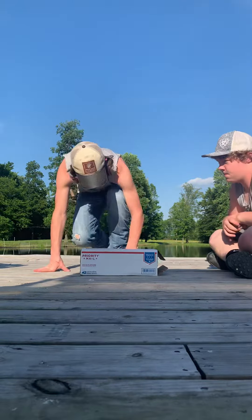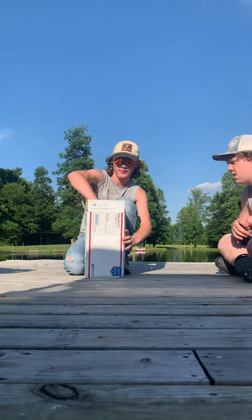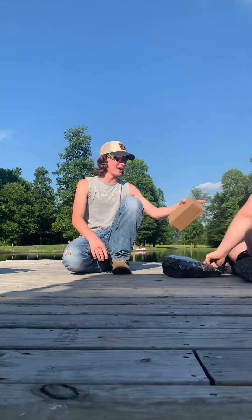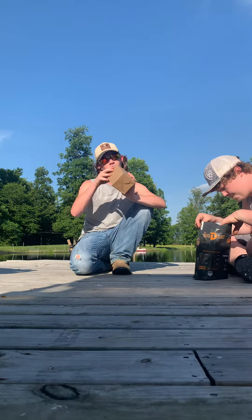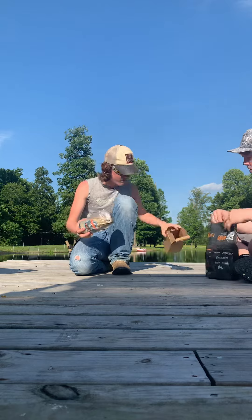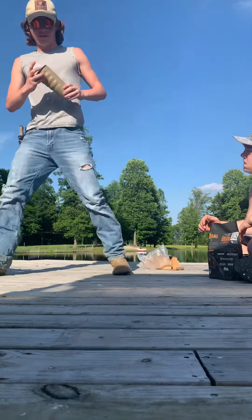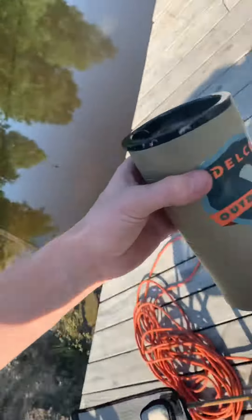What's up guys, today we got the big D-bag mystery box or bag. It's my best friend Jacob right here. So here we got what looks like a Grizzly 20-ounce grip cup and then we got the D-bag. Check this out — it's pretty nice, got a tan look to it, and got some finger grips right there.